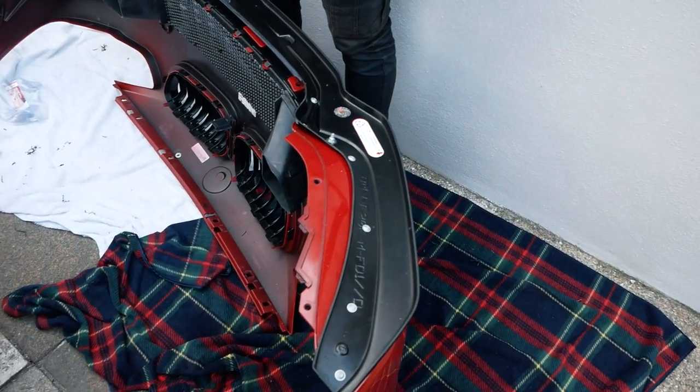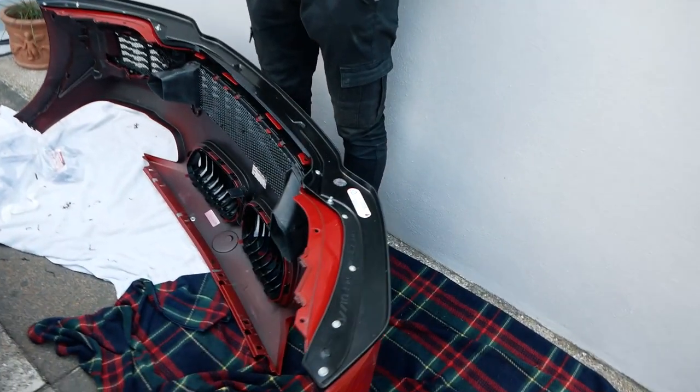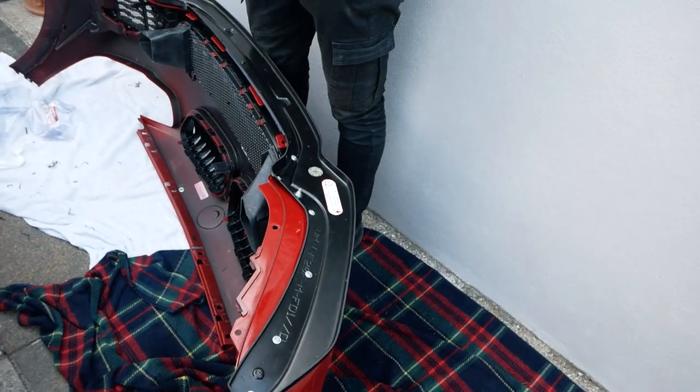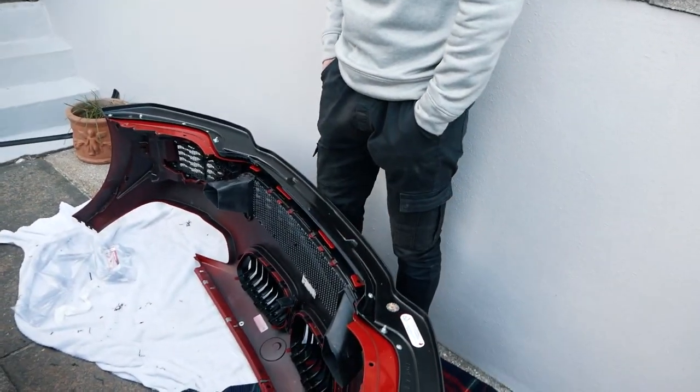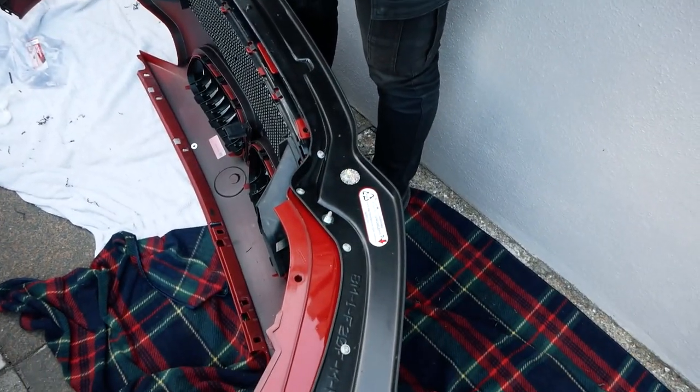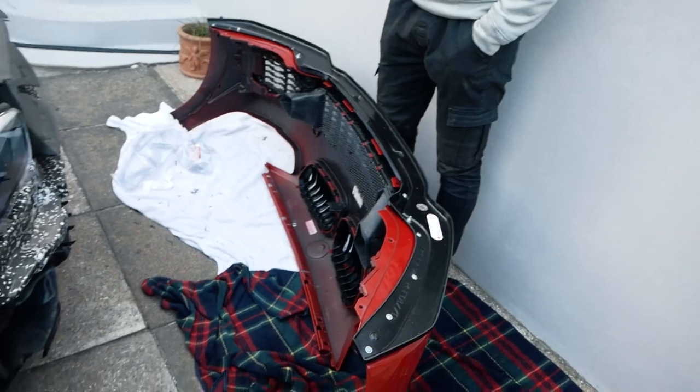There we have it — the splitter is all installed. Some of the bolts we did the opposite way around just because of access, but we've done a fair few bolts on there. We're waiting to put the centre ones in when we put the car back together. I don't think that's going anywhere. It should look pretty good — let's get it back on the actual car and see what it looks like.